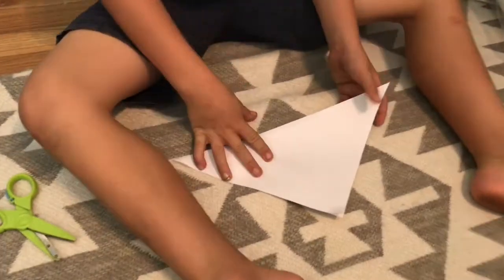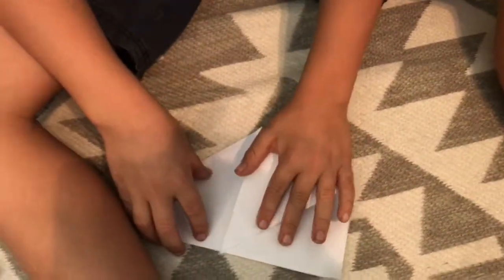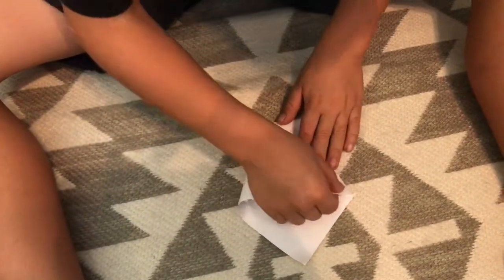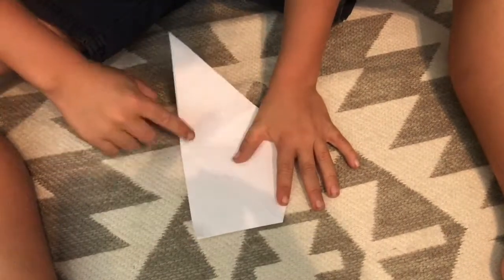Then you grab one of these corners and you bend it to the edge. And you grab this corner and you bend it to the tip of this one.